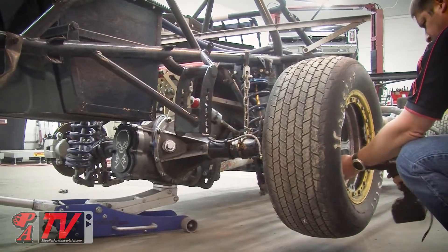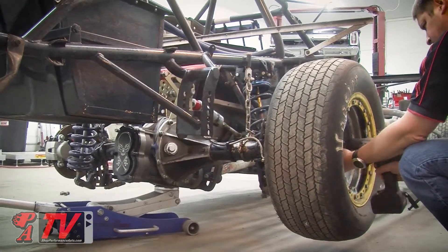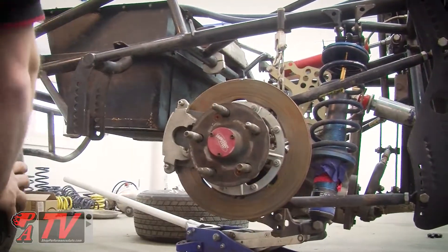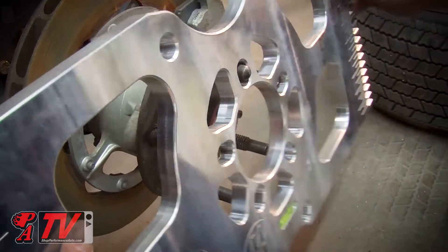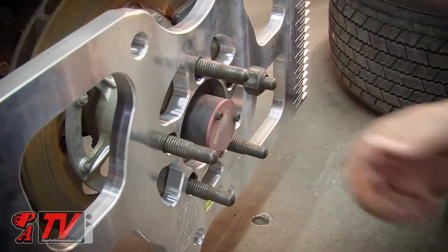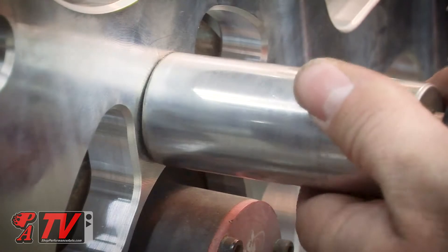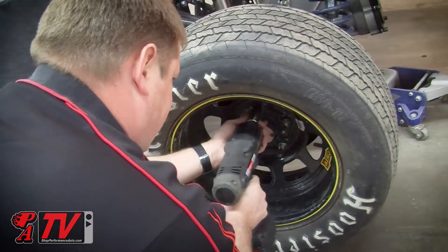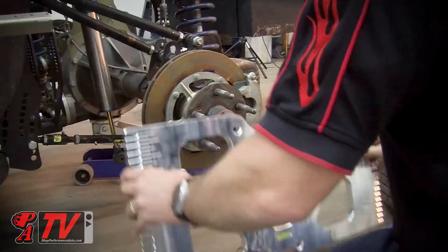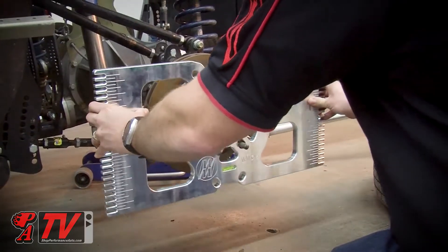Wehrs Machine has developed some three-quarter inch thick billet setup plates that have a variety of uses. One of those uses is checking to see if your rear end is straight. They bolt on in place of the wheels and have slots built in to take accurate measurements from. One thing I like about using these plates is that they are a bit wider than the tires, so there's more clearance for measurements when you're trying to get around suspension components.